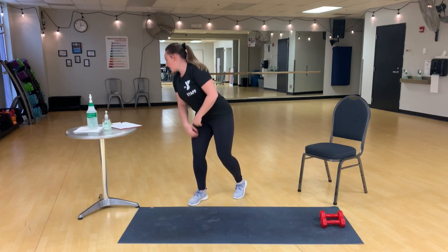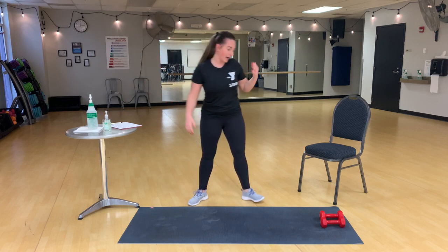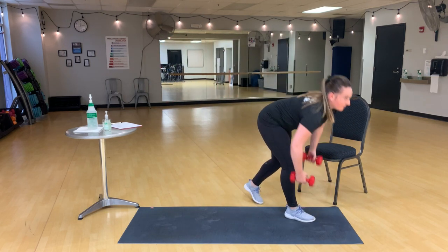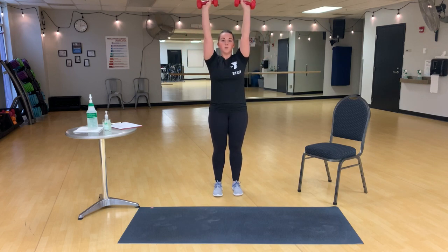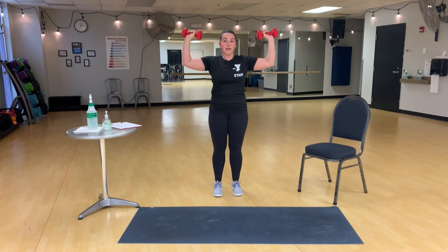After push-ups, overhead press. So we'll take those dumbbells. Again, elbows even with the shoulders, right up overhead, kind of up above your forehead. And back down, elbows even with the shoulders.